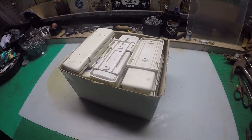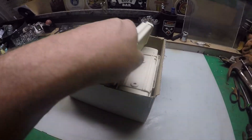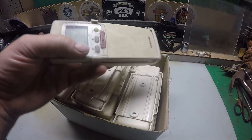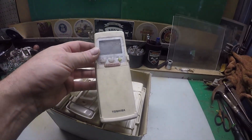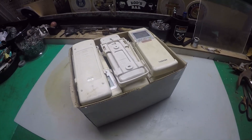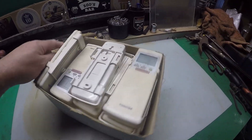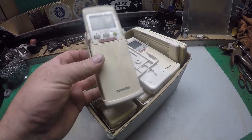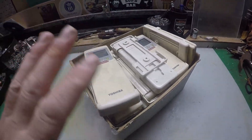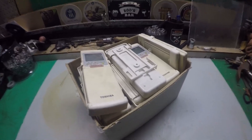G'day guys, what have we got in here today? I recently picked up a job lot of about 13 or 14 old Toshiba air conditioner remote controls. Apparently they've all got issues and were destined for the scrappy. Let's see what we can get out of them — probably nothing — but we'll take them apart and have a look at the circuit board, maybe a little bit of gold. Who knows — that's the fun of finding out.